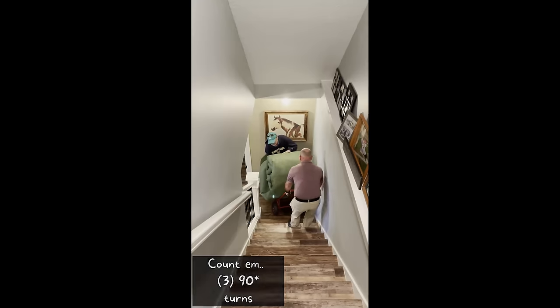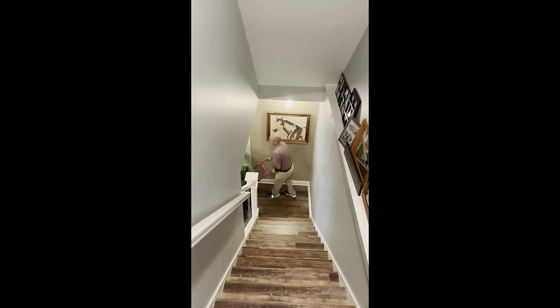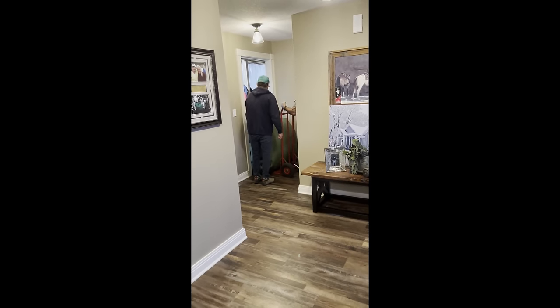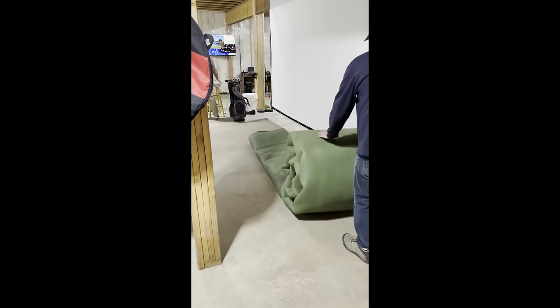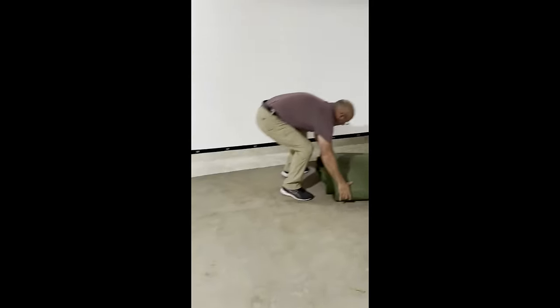Get out of the way. Good. All right. I'll get this one to go. Lay it out. Make sure it's in the middle. Look at that.